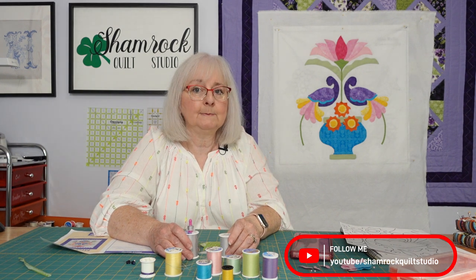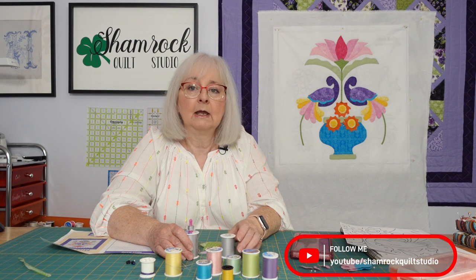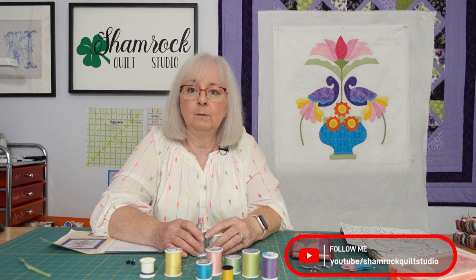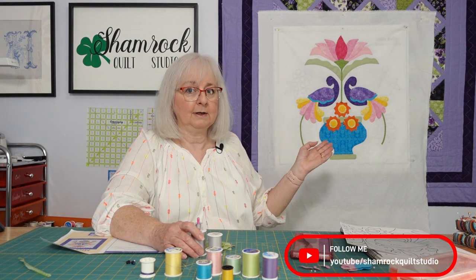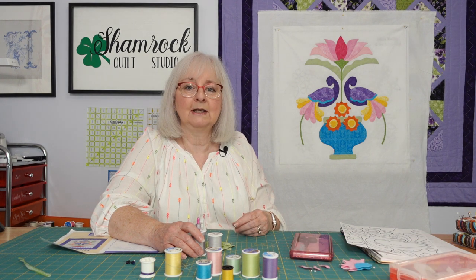Thank you for more tips and tricks on our projects and other sewing projects. Join us at the Shamrock Quilt Studio. We have videos every week on all types of projects — applique, EPP, strip piecing, and hand quilting. We'll see you there.